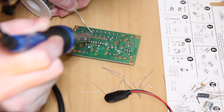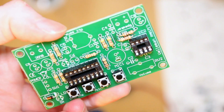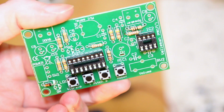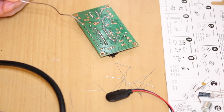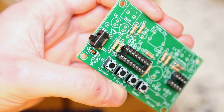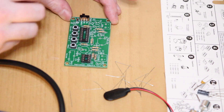Now I've soldered on the sockets for the ICs. I was using a really rubbish soldering iron and lead-free solder for a while and had some real problems, even though I've been soldering for quite some time. As soon as I got the right soldering iron and the right solder, everything just kind of fell into place and it was a lot easier.